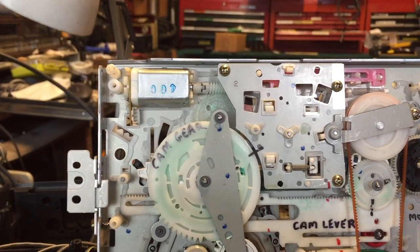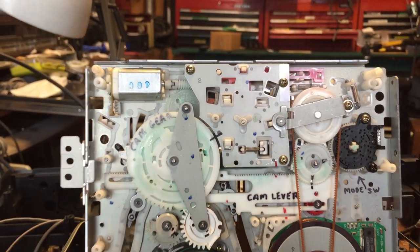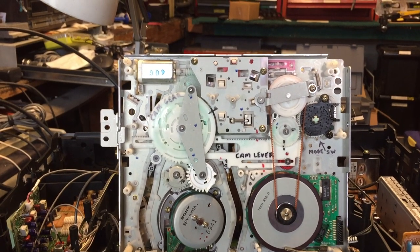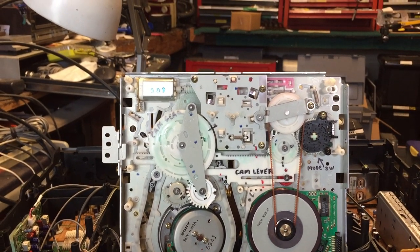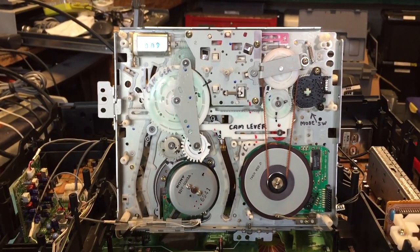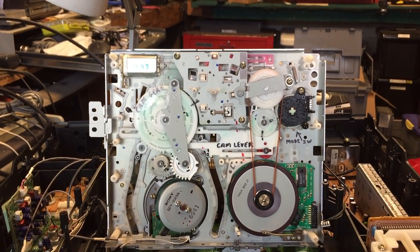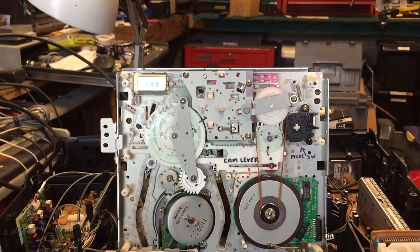Anyway, just a few tips on VCR repair. I still get a few of these coming in — you'd think they'd be obsolete by now, but a lot of people have old tapes and want to copy them onto DVD or whatever, so they need one functional VCR to be able to do that unless they have a combo unit. I hope you enjoy the video — if you do, please give it a thumbs up and please subscribe.